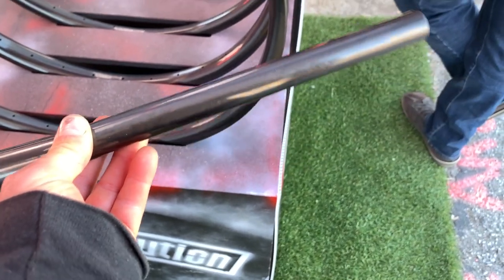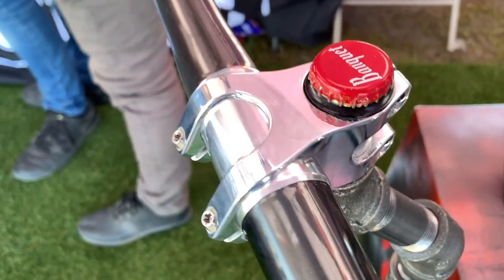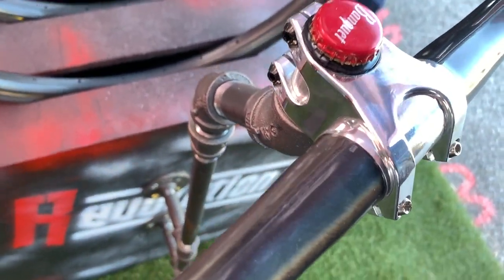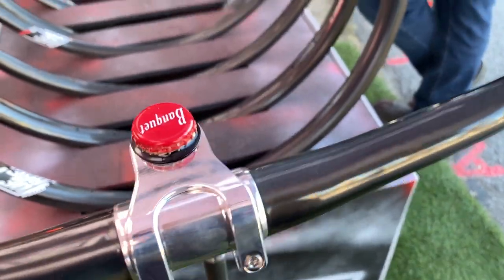On display was We Are One Composites' new carbon handlebar. It's a 33mm diameter bar but has an aluminum spacer piece that makes it work for a 35mm clamp. So far they recommend only using their stem with the bar but should have other options available soon.